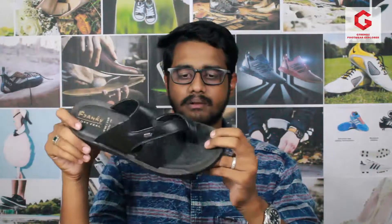Hi friends, welcome to G-trends. I am Guna Shekar. Now we are going to see our product in the Franky brand — the FRM 104 article number. This is our product and we are going to watch the details of the Franky brand.